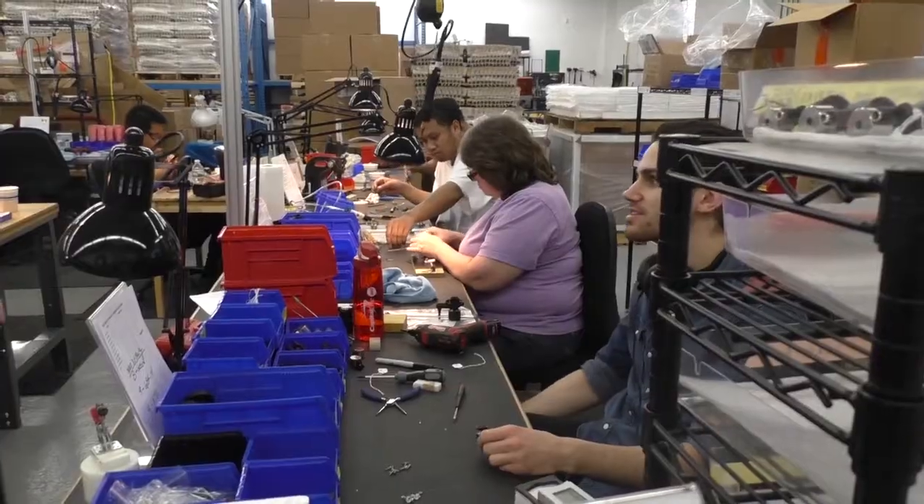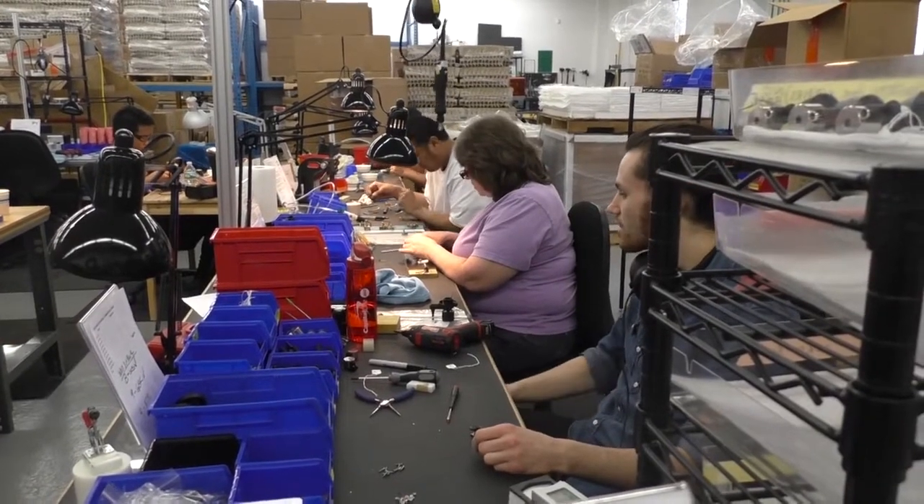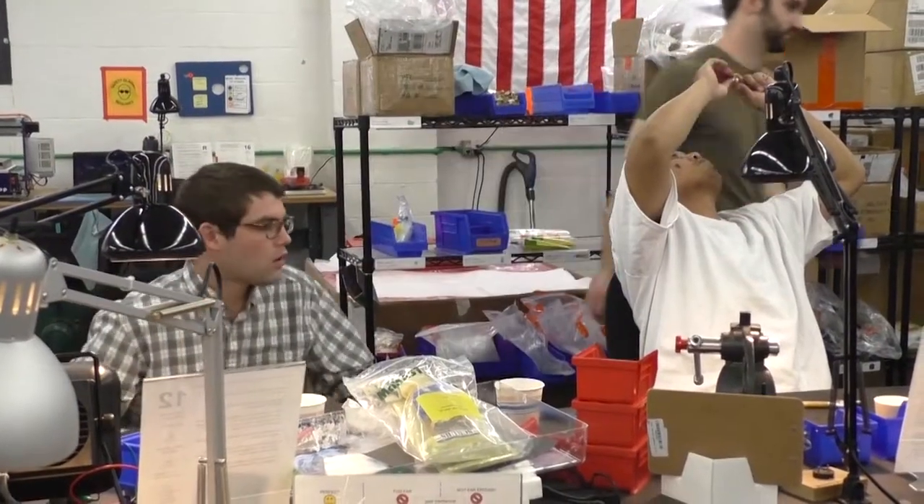This business started in 2012. The three founders got together from high school — they were friends — and basically saw the need for a low-cost, high-performance turntable in the market.